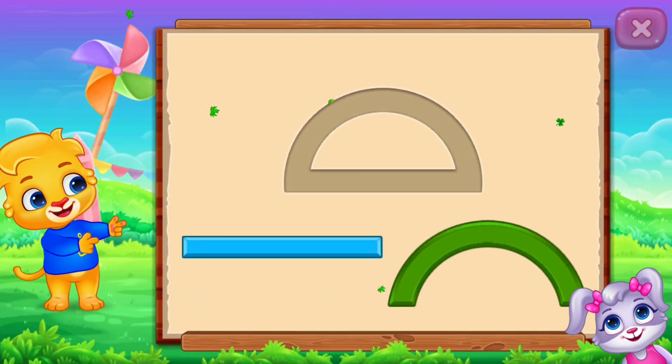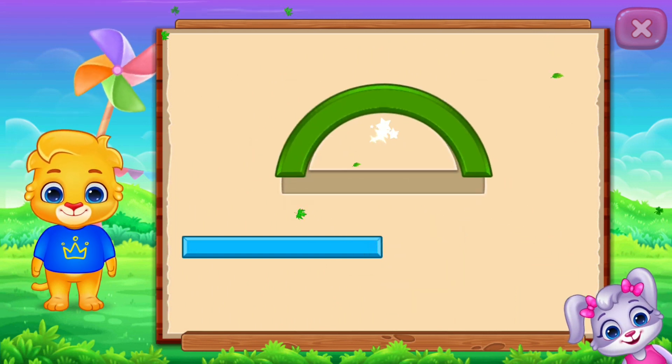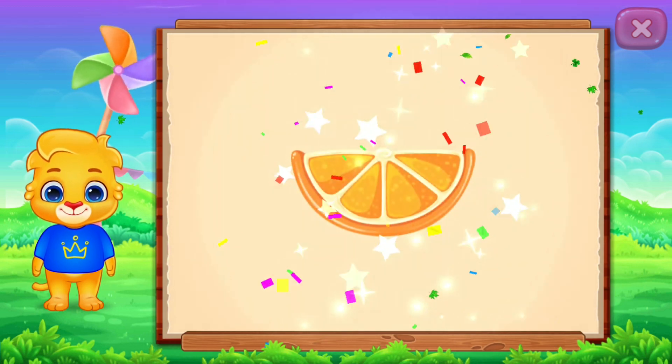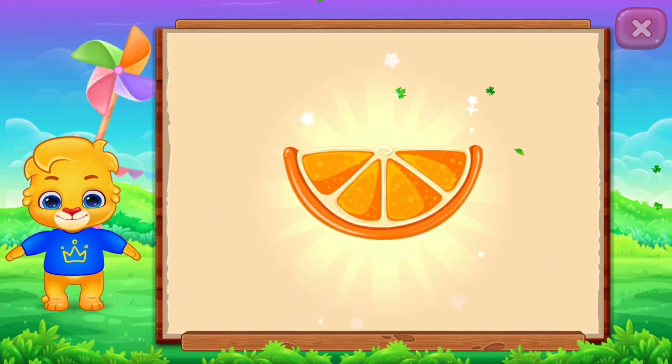Semi-Circle! It's a Semi-Circle! Semi-Circle — Orange! Woohoo!